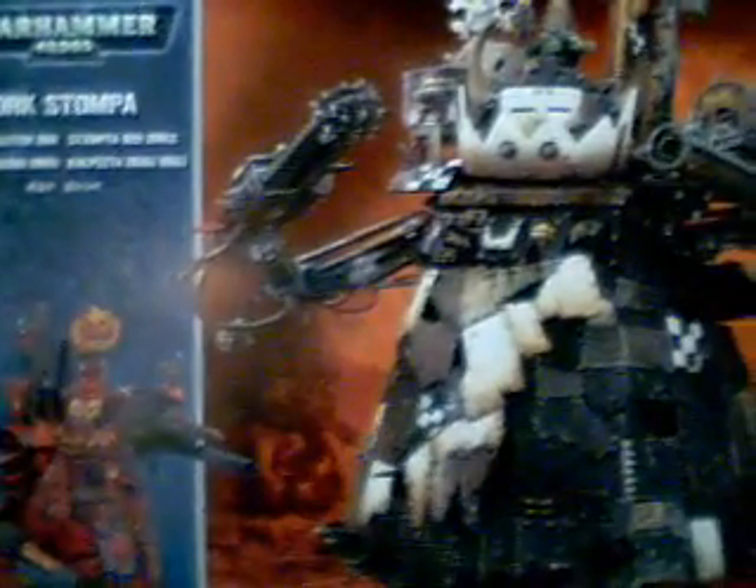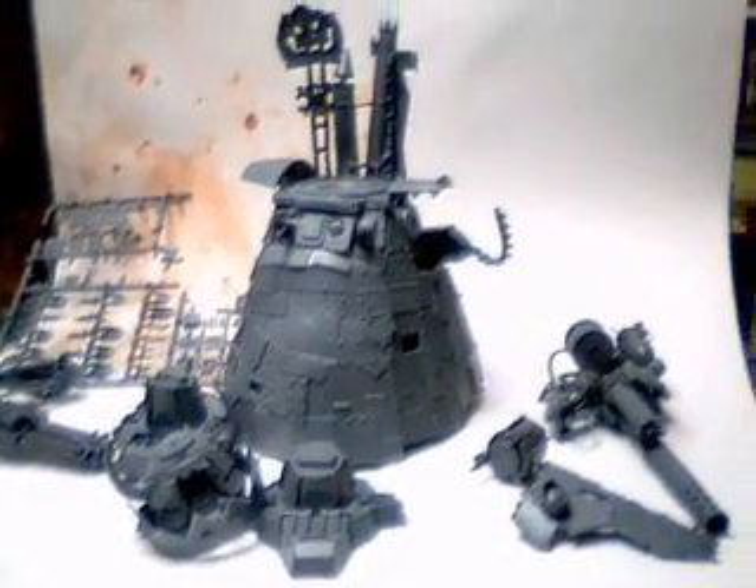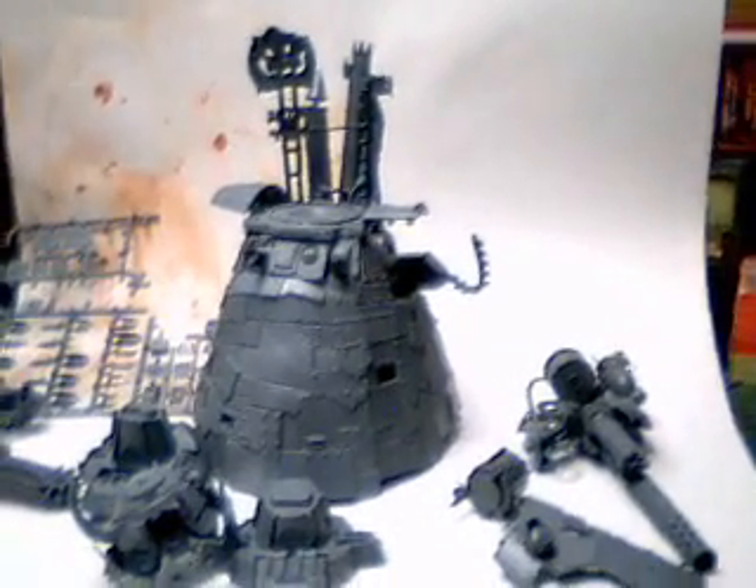I had one of the guys in the club help me put this together. It took two of us about two and a half to three hours. We kind of split it up — you do the body, you do this, you do that. This right here, I'm going to back out and give you a good view of it — this is the complete Stompa.